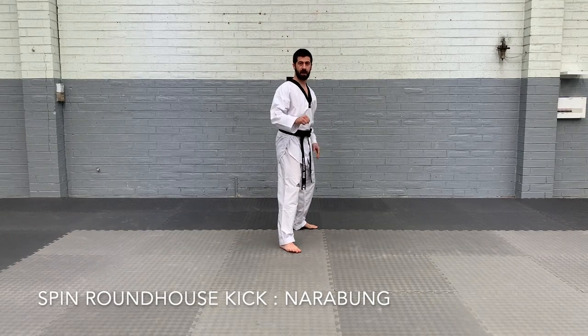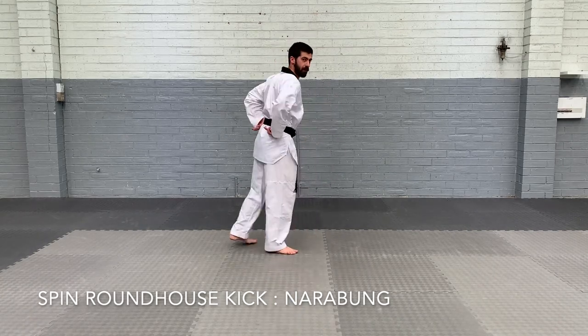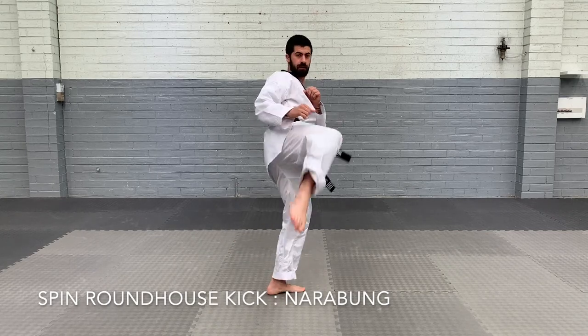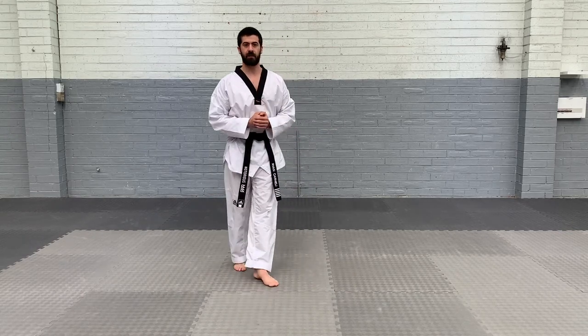Fighting stance, our back foot turns and kick. We're turning behind our body, towards our back — turn, ready, kick. And then you can do it a bit faster — kick. And that's spinning roundhouse kick.